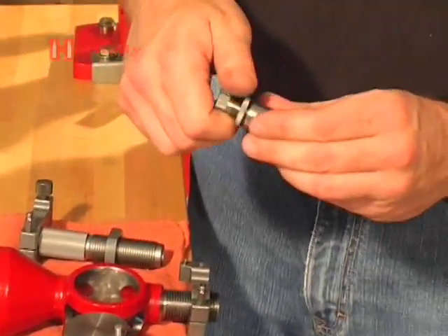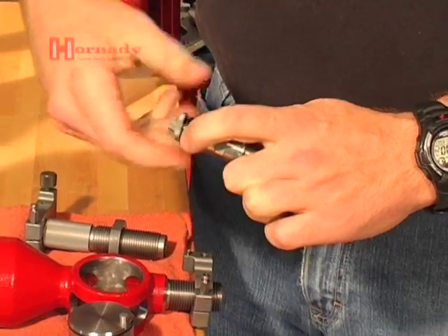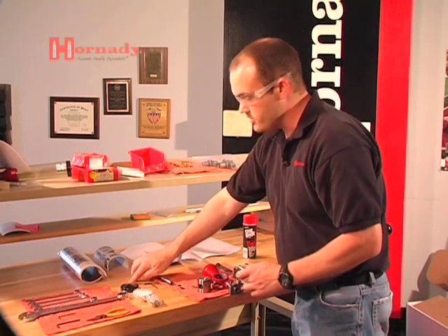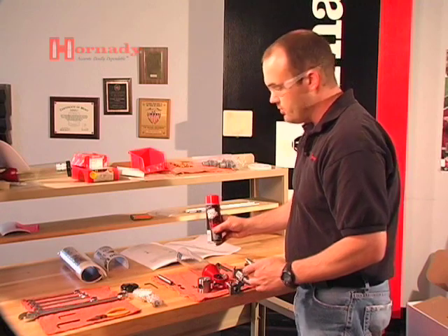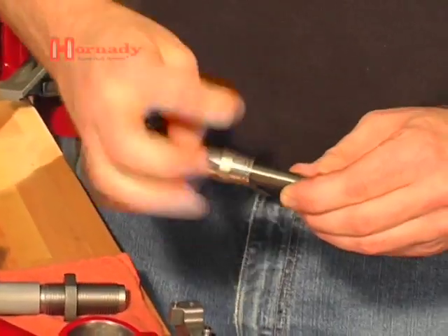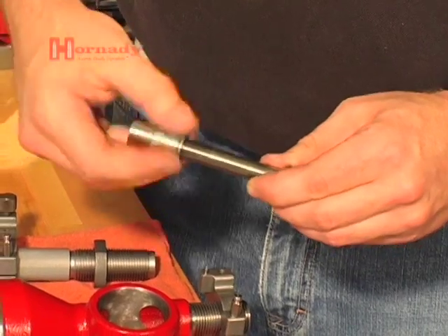Now we want to disassemble the powder metering insert. Take the tensioning nut off and set that to the side. There's a rubber O-ring — we're going to take the rubber O-ring off and set it to the side. When using Hornady One-Shot Gun Cleaner and Dry Lube, that will cause the rubber O-ring to swell, so we want to keep it separate. Go ahead and finish disassembling the metering insert.